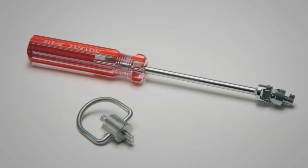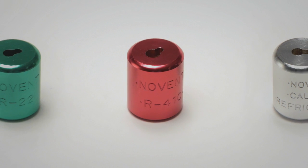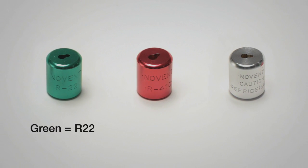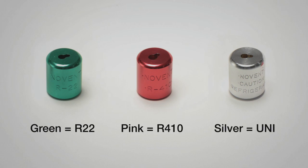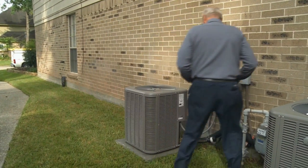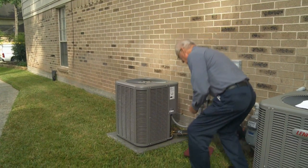A special tool is required to apply and remove the caps. The caps are precision machined from high-grade brass with a protective aluminum shroud, making it difficult to access refrigerant. The caps are color-coded and embossed to prevent gas mixing: green for R22 refrigerant gas, pink for R410A refrigerant gas, and silver is a universal cap which includes labels for commonly used refrigerants. Proper installation safeguards against accidental mixing of refrigerant gases in AC systems.